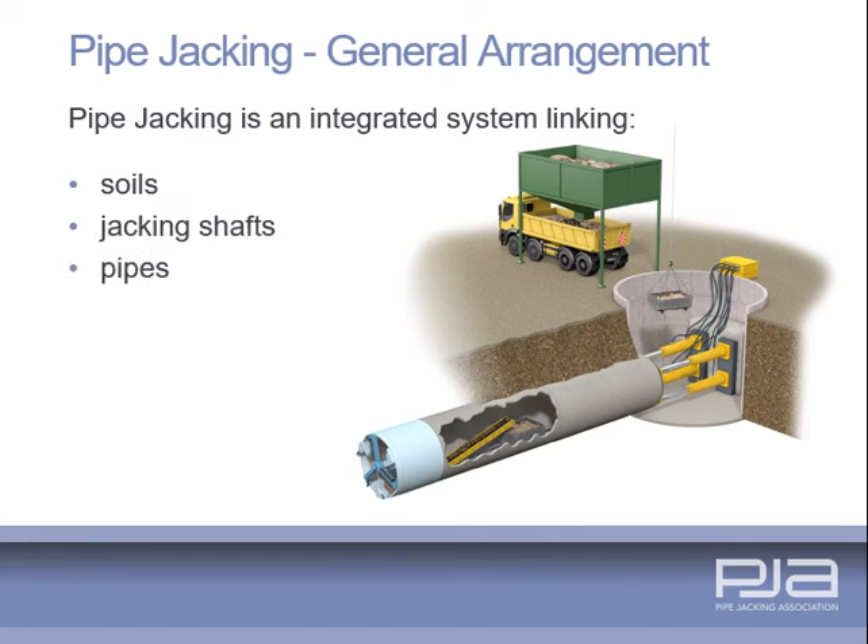The integrity of a pipe jacking operation is dependent upon the interrelationship of a number of factors: soil investigation and interpretation, jacking shaft design, pipe design, pipe jack shield selection, hydraulic considerations and laser engineering and control.